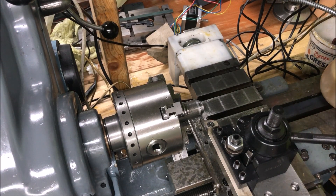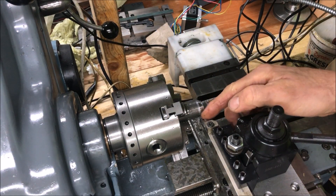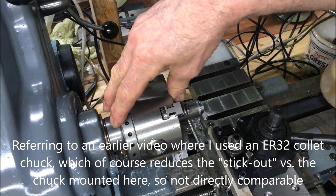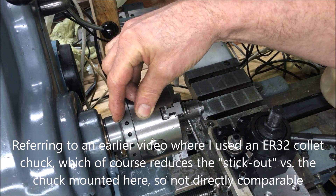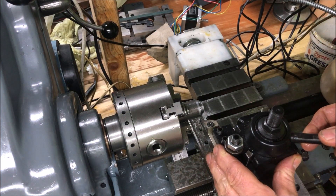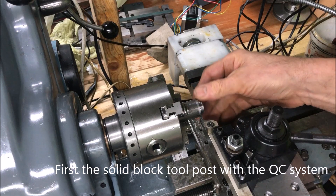I'm trying the same setup as I did with the four millimeter grooving tool. In this case I have the length of the chuck in comparison with just the short stick-out you get when you use a collet chuck. So I'm not surprised if I don't match the same performance here. I will try a parting operation or a groove — we'll see if it stalls.